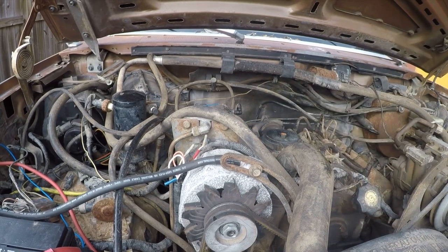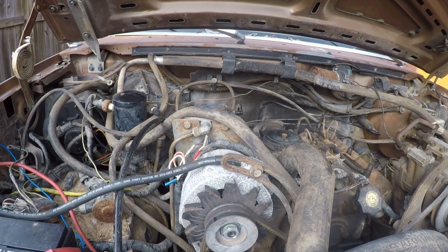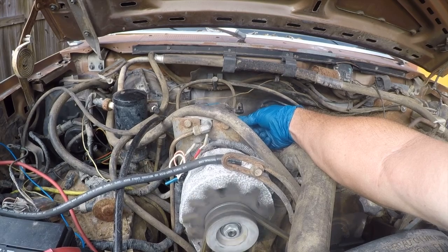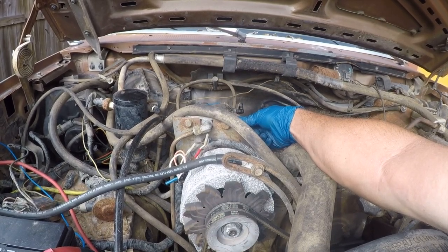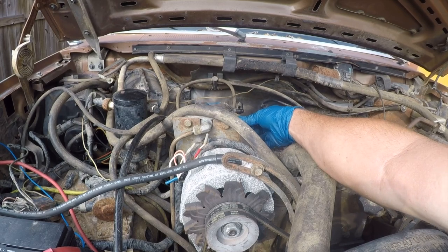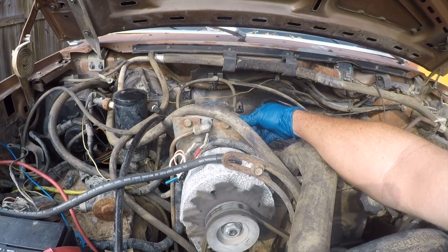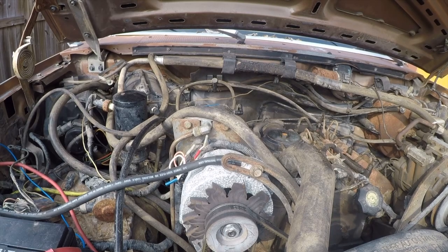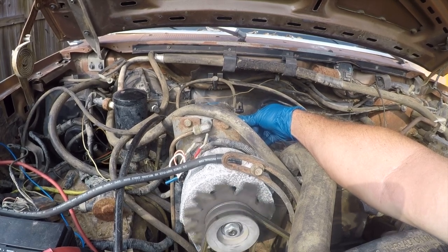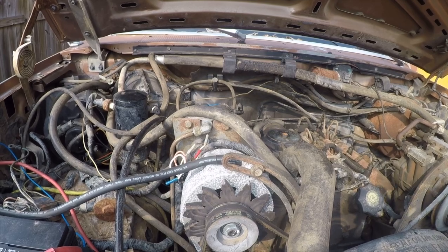So let's get it bled. First, let's give the battery charger a boost. Let me give the starter a chance to cool down and I'll be right back.